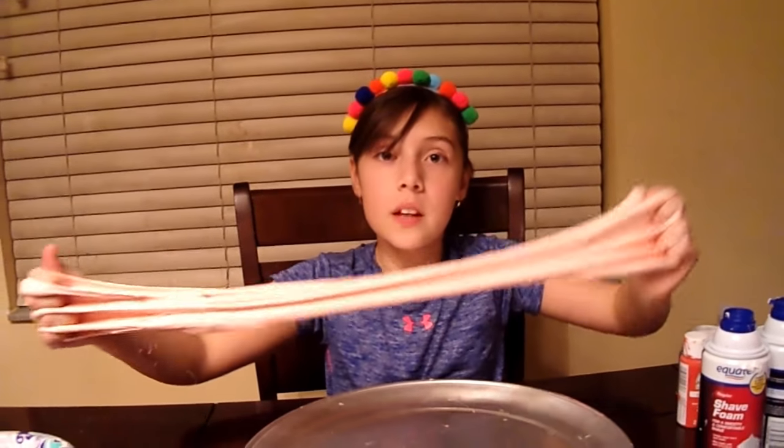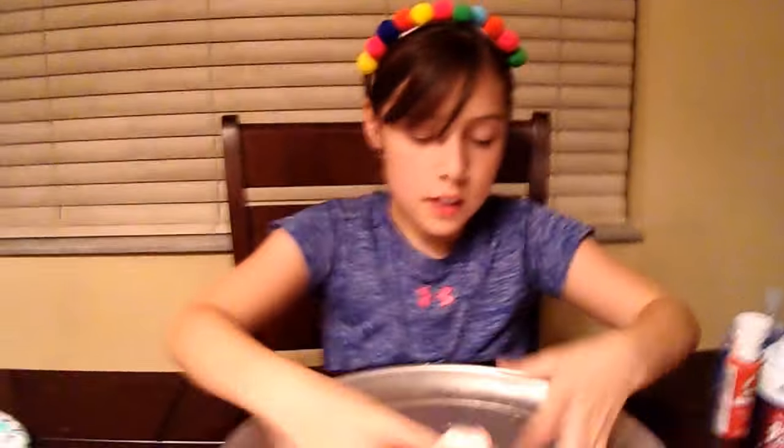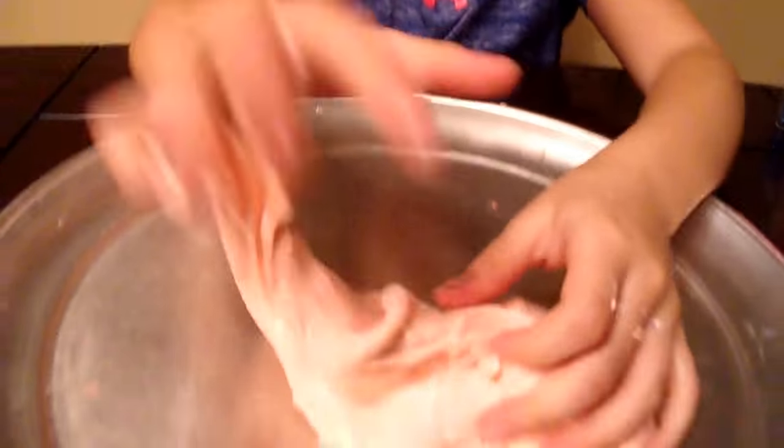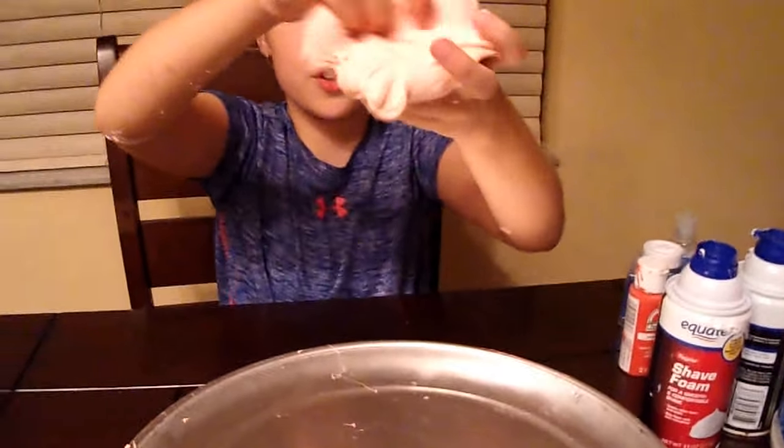Super duper stretchy! So now we're going to do the slime smoothie — this is a peachy, really nice, soft, stretchy slime, and I'm going to show you.